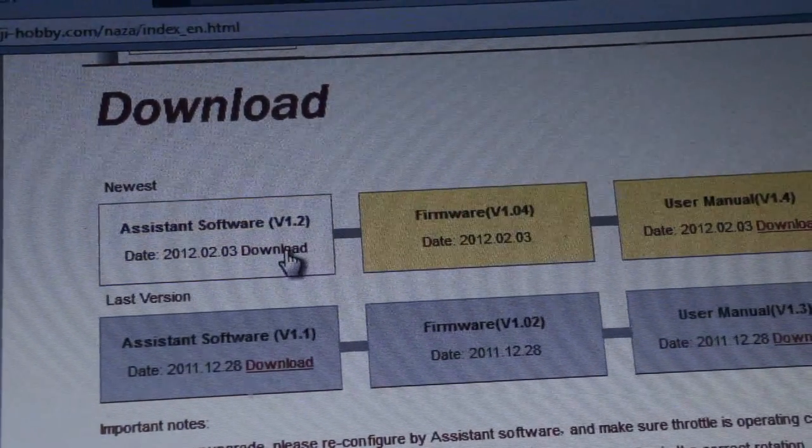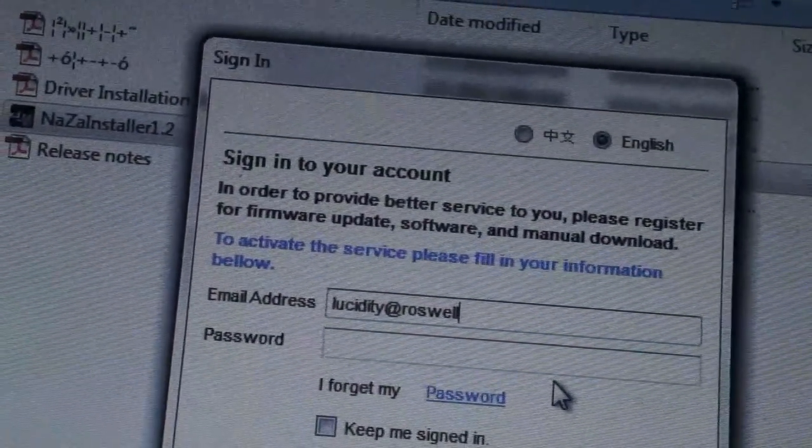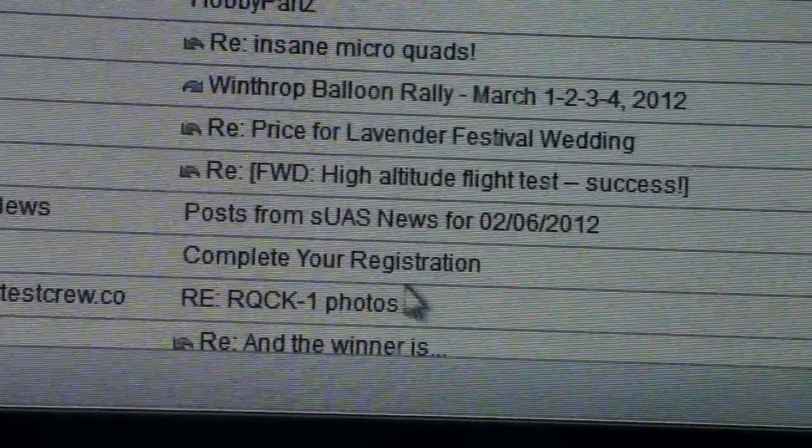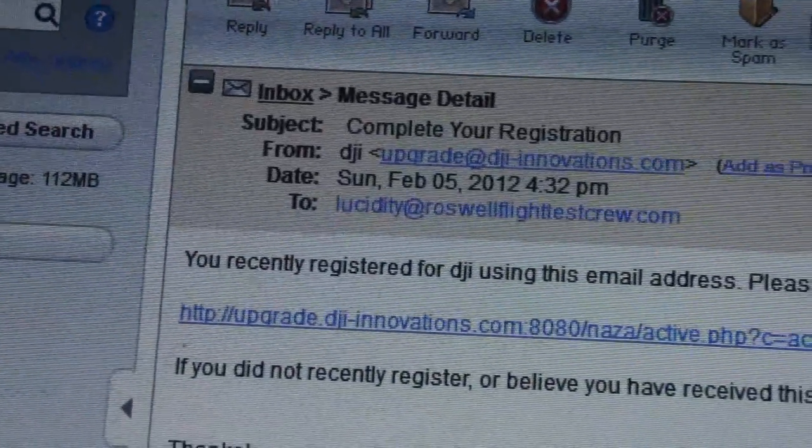Once you have the software downloaded, you have to register it with your email address. Something to be aware of is that this registration process isn't instantaneous — you have to wait maybe 15 minutes or half an hour to actually get the confirmation back so you can start using the software.